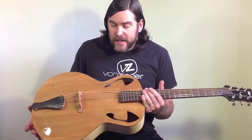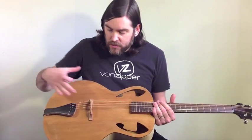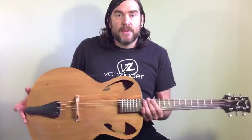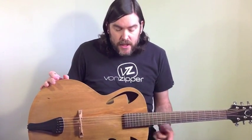sound holes, and the idea was just to provide, especially on a smaller bodied guitar, as much resonating soundboard surface area as I possibly could.